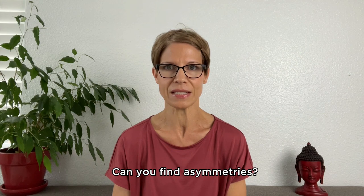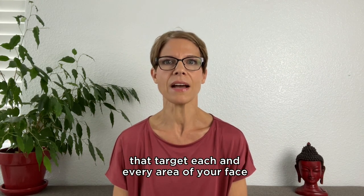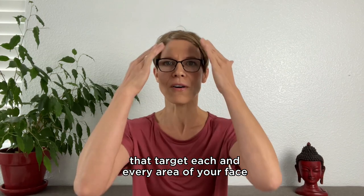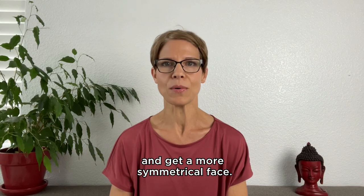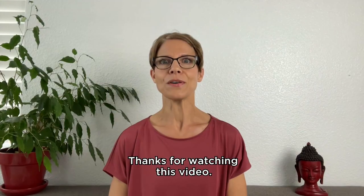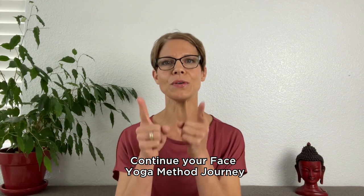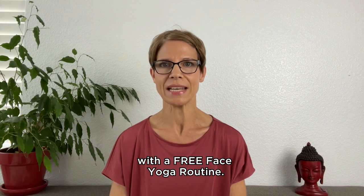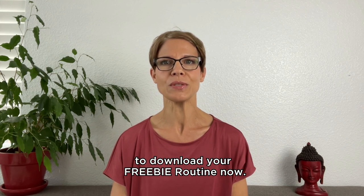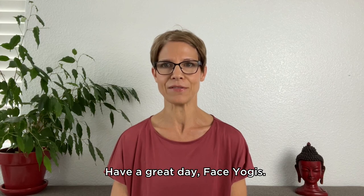If so, we do have wonderful programs that target each and every area of your face and help you to balance your facial muscles and get a more symmetrical face. Thanks for watching this video — I hope you loved it. Continue your face yoga method journey with a free face yoga routine. Click the link in the description to download your free routine now. Have a great day, face yogis.